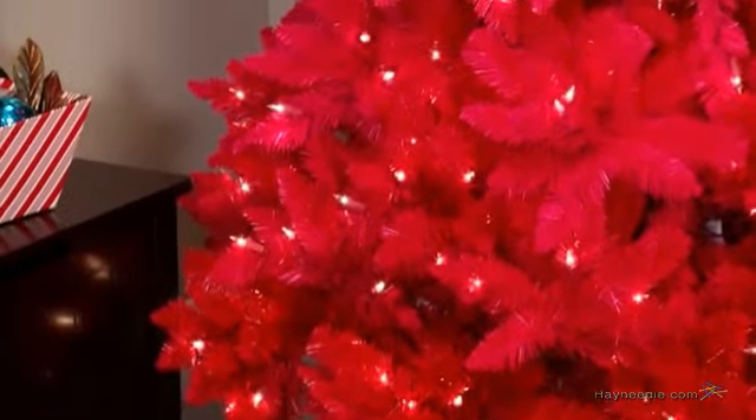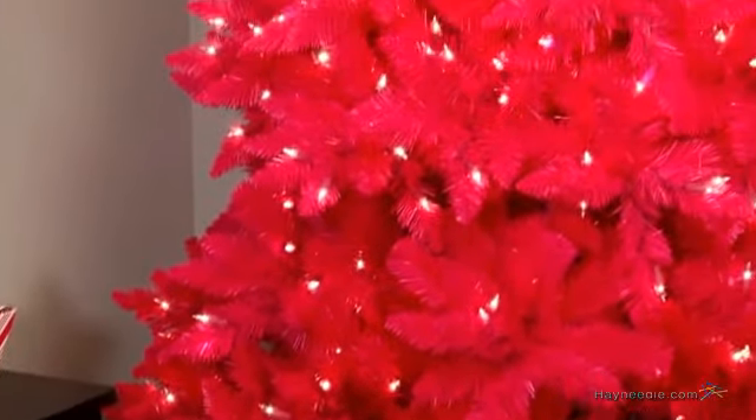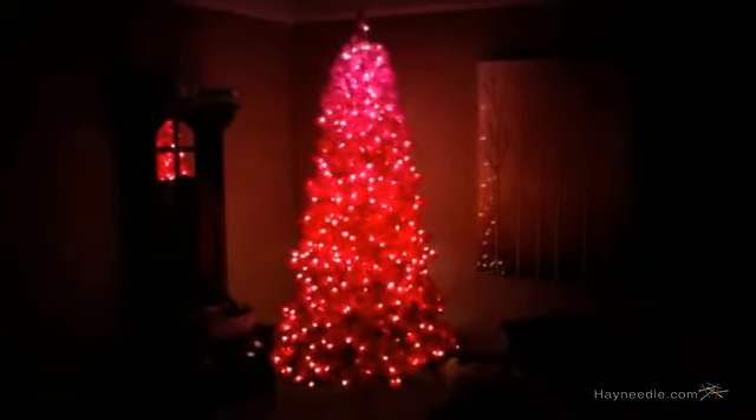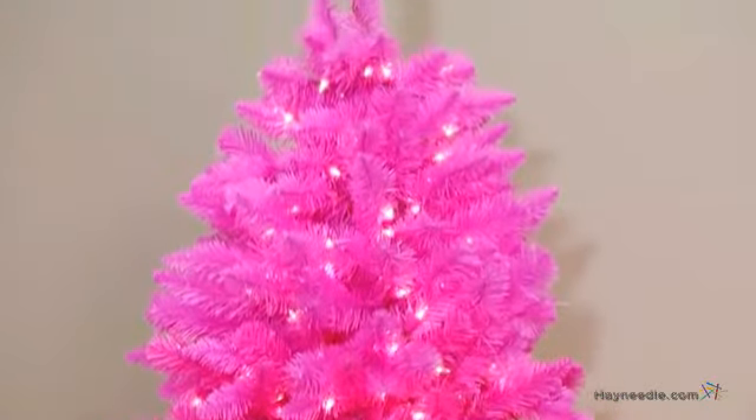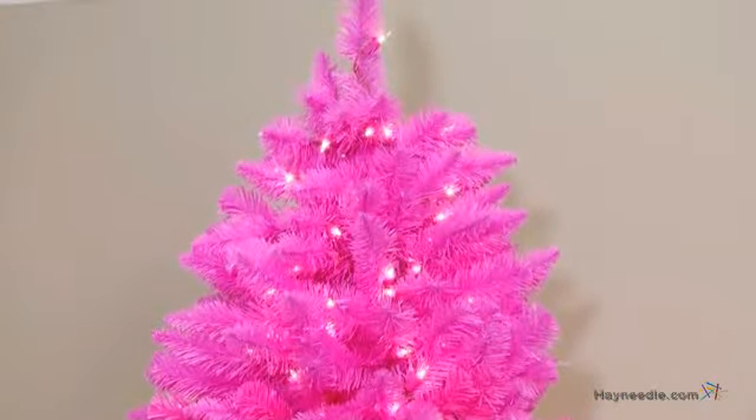Once assembled and shaped, it comes densely packed with over 1350 tips that you can decorate as you wish. It comes pre-lit with 600 clear bulbs that will cast a festive glow on your home, and the 7.5 foot height will make this a perfect centerpiece for your family's holiday gatherings.